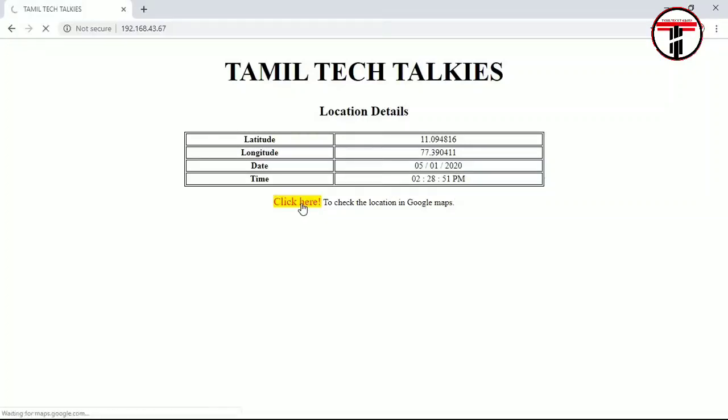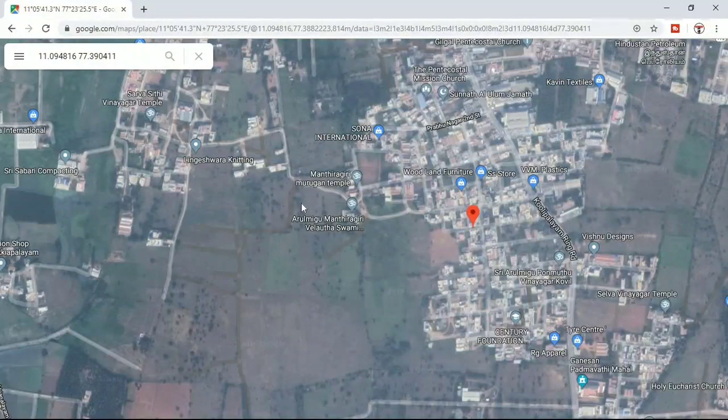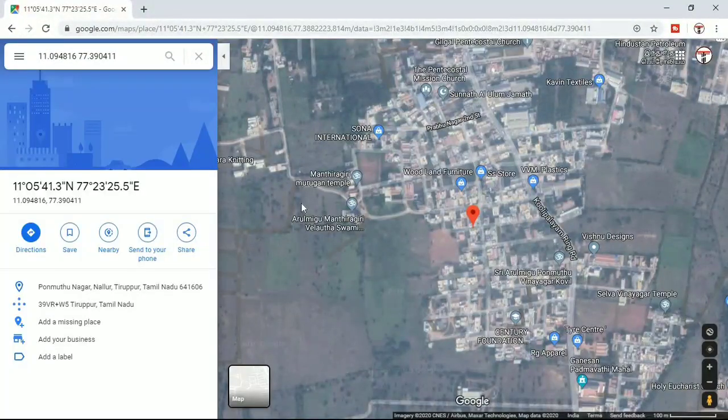Click on the location link to open Google Maps. Wait for the map to load. You will see your exact location displayed on Google Maps using the GPS latitude and longitude values. This confirms the GPS-based IoT location tracking is working correctly.